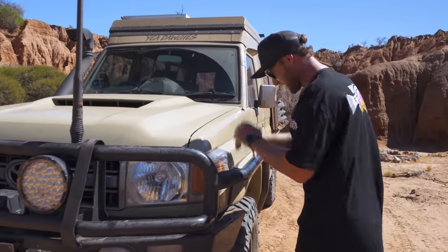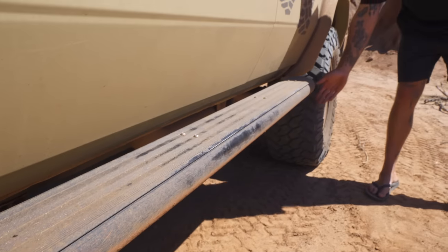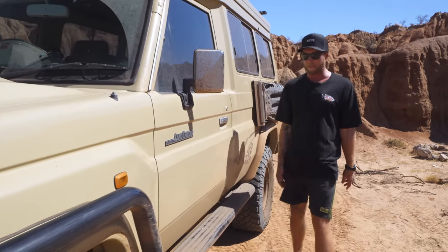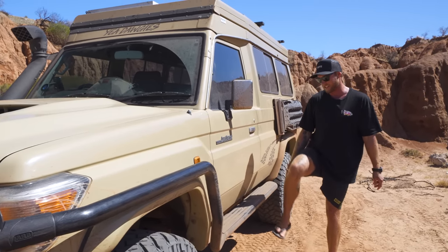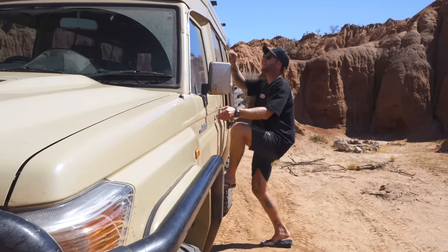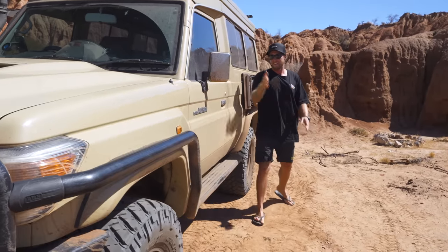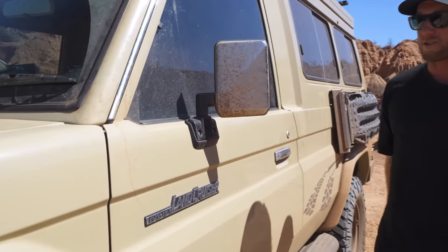Down the side of the car we've got a big set of scrub bars running along with a side step that runs all the way to the back of the front tire. Mac10 would never be able to get in the Troopy without this side step — it protects the car and makes it easy to stand up and get stuff off the roof. Side steps are just a must.